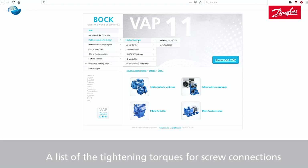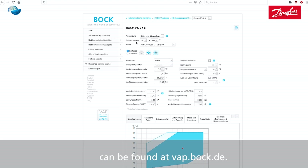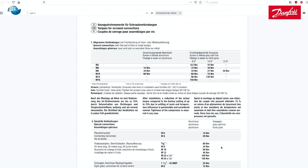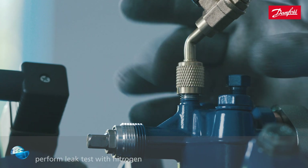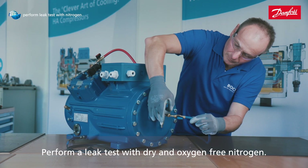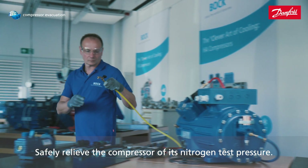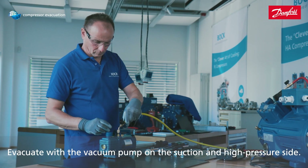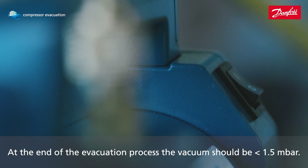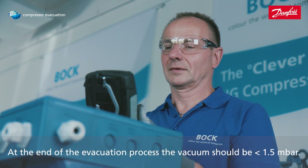A list of the tightening torques for screw connections can be found at vap.bock.de. Perform a leak test with dry and oxygen-free nitrogen. Safely relieve the compressor of its nitrogen test pressure. Evacuate with the vacuum pump on the suction and high-pressure side. At the end of the evacuation process, the vacuum should be less than 1.5 mbar.